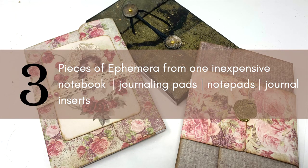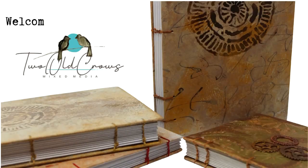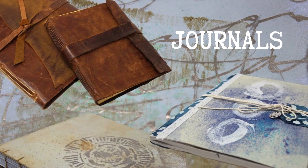I picked up some inexpensive notepads at the local Dollar Tree and utilized one of the notepads to create these three inexpensive pieces of ephemera to use in junk journaling — journaling pads, notepads, journal inserts, whatever you want to call them. Welcome to my channel. My name is Peg. I call it Two Old Crows Mix Media. I like to produce journals.